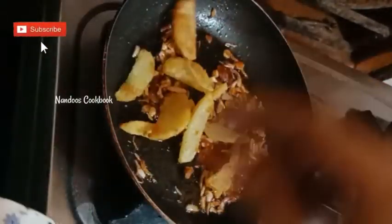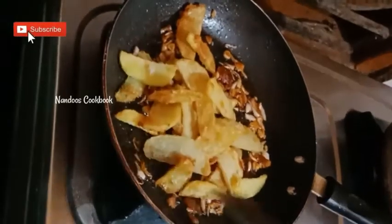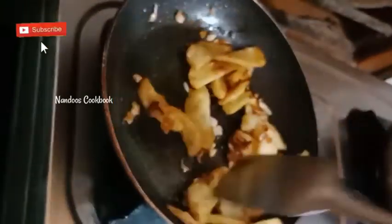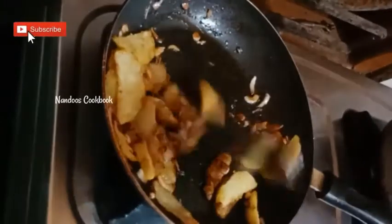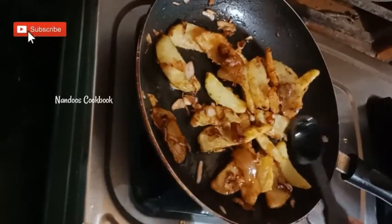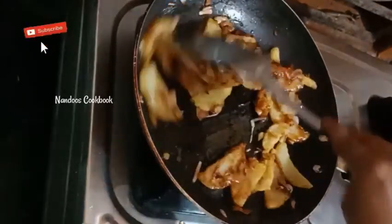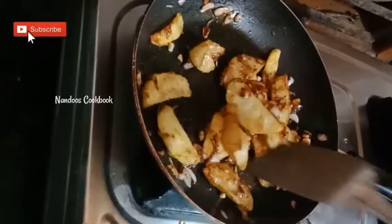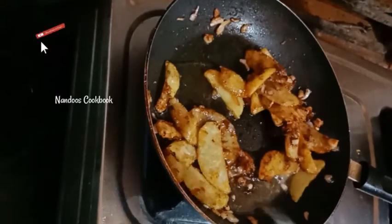On high flame, add one teaspoon of pepper. Now add the deep-fried potato wedges. Toss on high flame, then add one teaspoon of honey and one tablespoon of water. Cook for one minute.